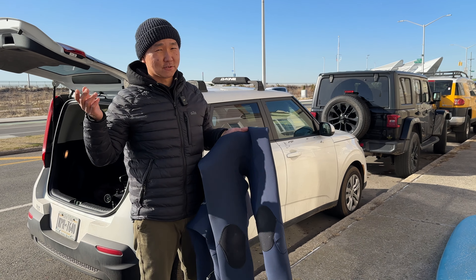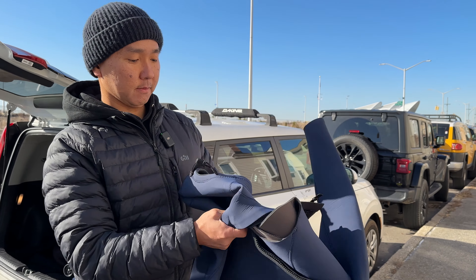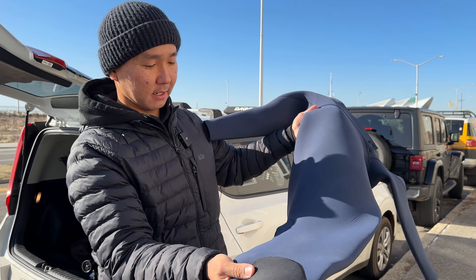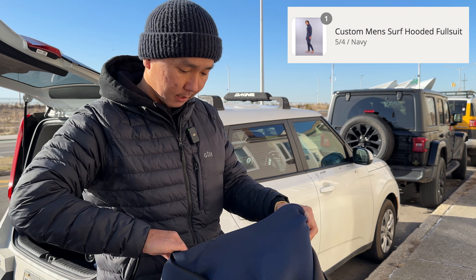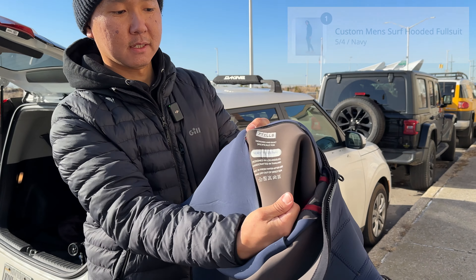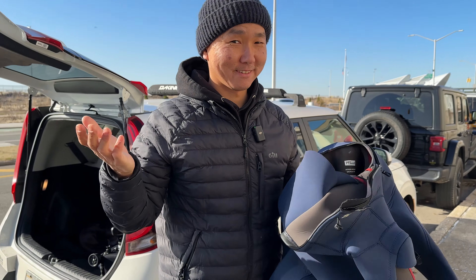First of all, you need to have a really warm wetsuit for cold weather. The best wetsuit in my life is the 70L8. It fits perfect because it was custom-made. You can see over here — 70L8, designed and built specifically for me. And I love it.